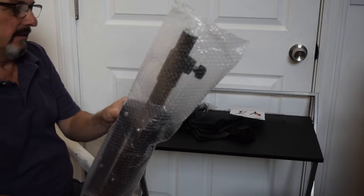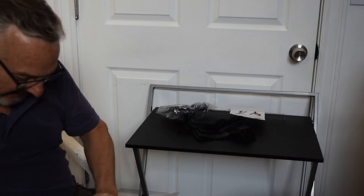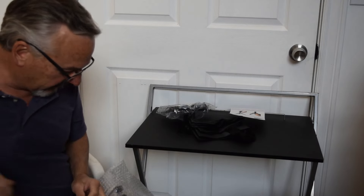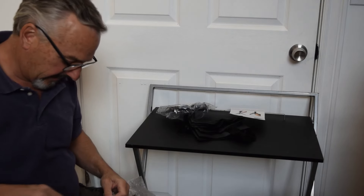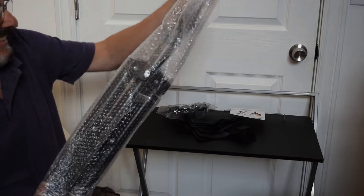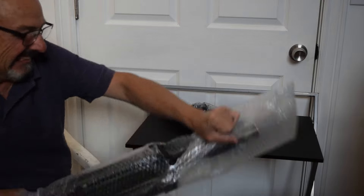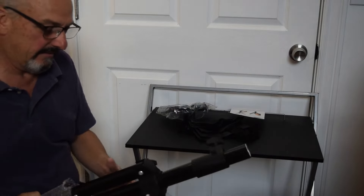So when I'm out in my RV I'll head on inside the camper and get the cable that connects to my router and everything. I gotta get this out of this bag — nothing like just ripping it apart.